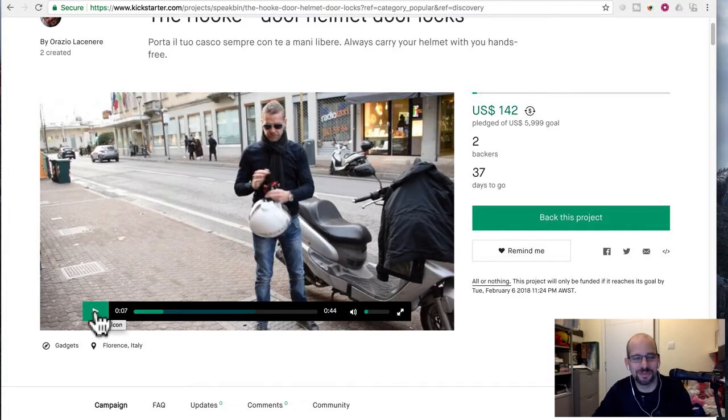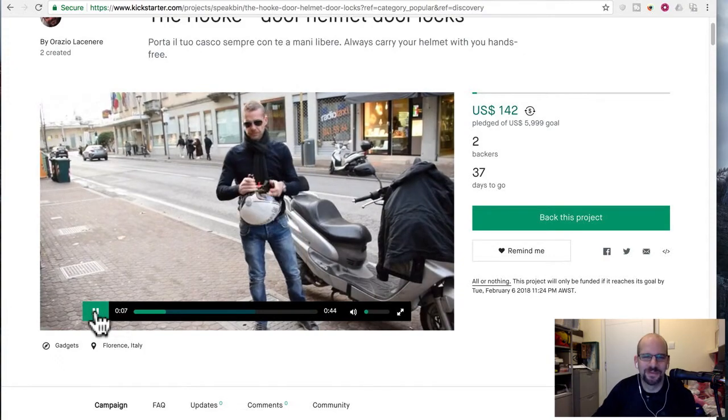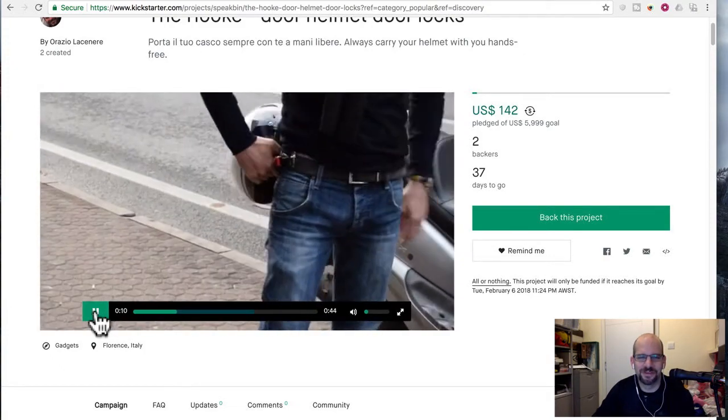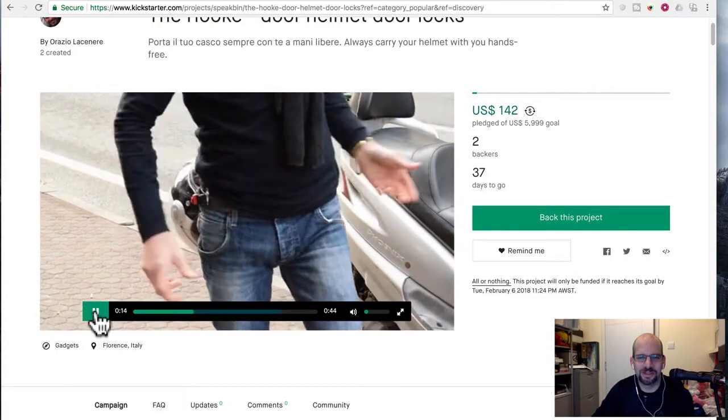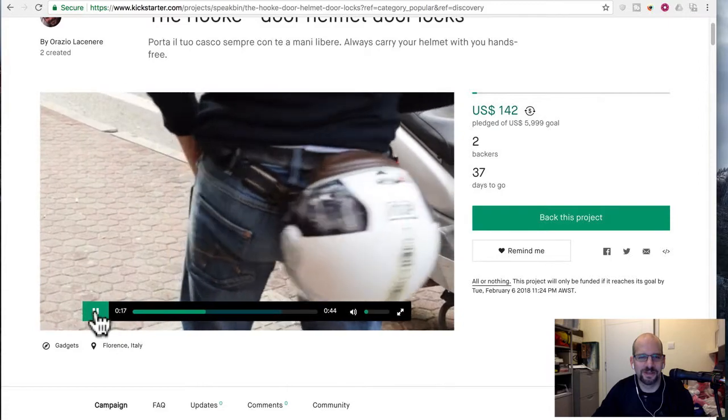I mean, it totally works, but it's just a really bad idea. So he's got one side latched in, now he's got the other side, and he's all set. And he's got a helmet on his butt.